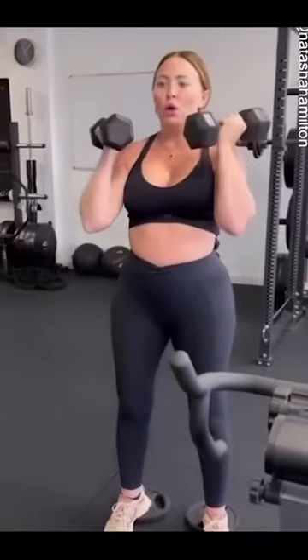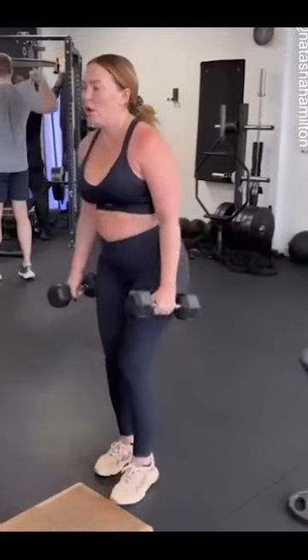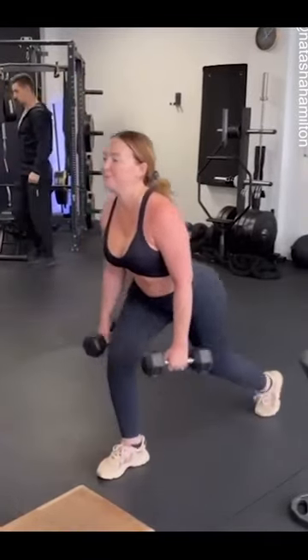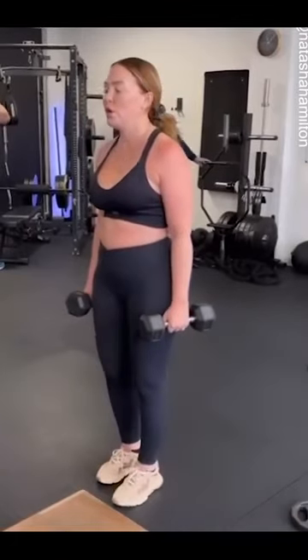Six, five, four, three, two, and one. Okay, reverse lunges. Four, bottom, five, and six. Good. Other side.